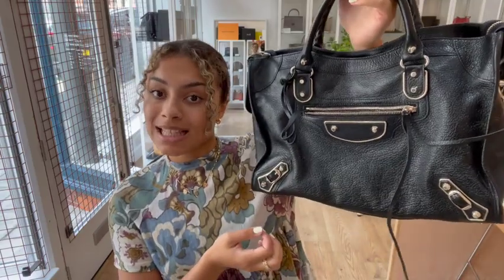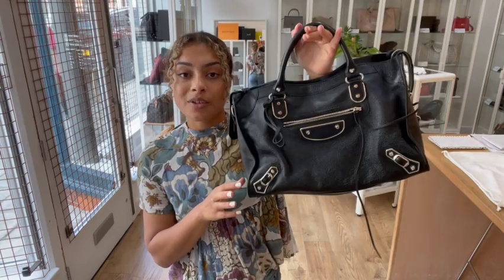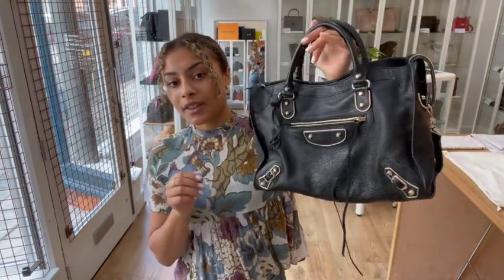But we do have a request list. So if you are a Balenciaga fan, if you've been looking at that for a while, or if you've just seen it on our YouTube and fallen in love with it, and it's gone by the time you get to our website, just let us know and we'll get you on our request list for one. Go on that request list for any pre-loved designer bag you have in mind.